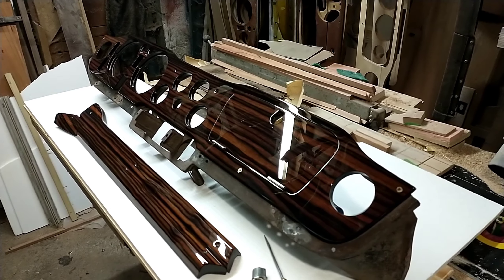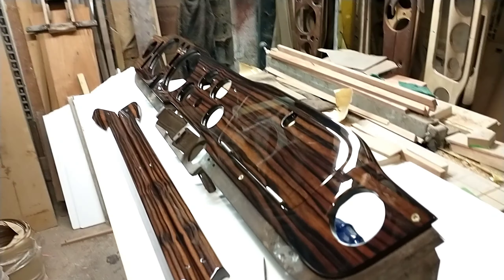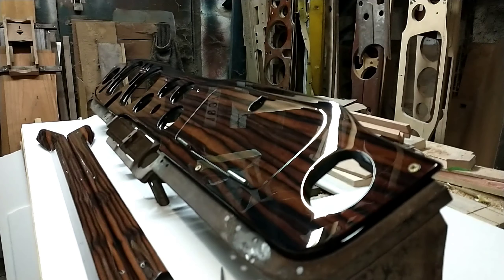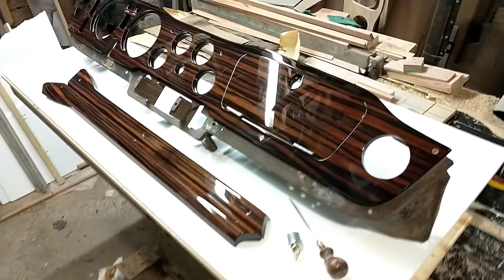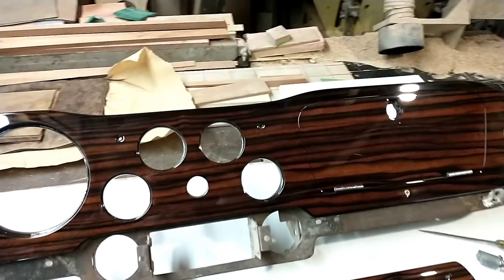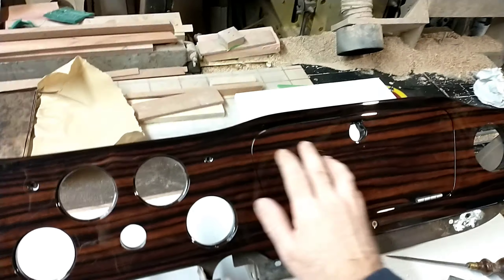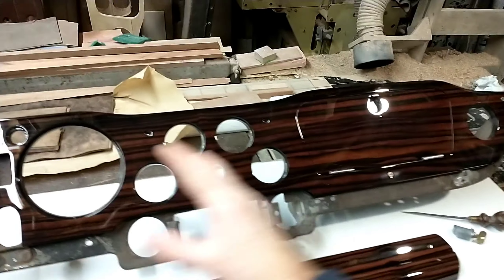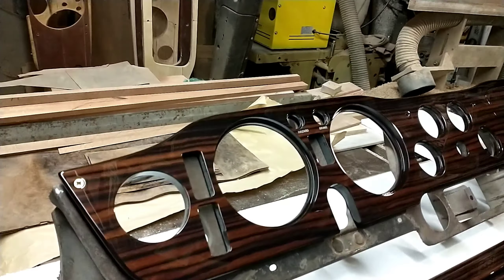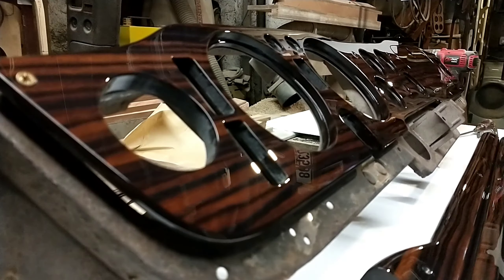This one has been finished in a rather stunning Macassar ebony veneer with a high build high gloss finish which has been cut back to a mirror shine. It's an incredibly striking veneer — you have a nice contrast between the warmer brown golden tones and these very dark horizontal banding running the entire length of the dashboard. The combination of the high gloss finish really makes the grain in this particular veneer pop.